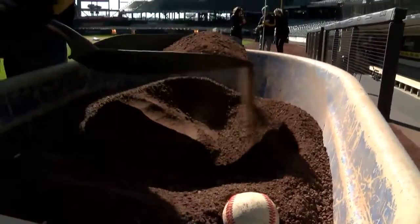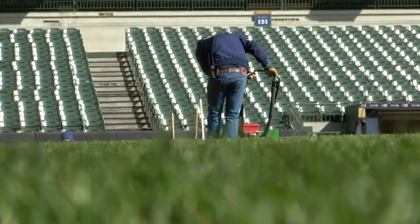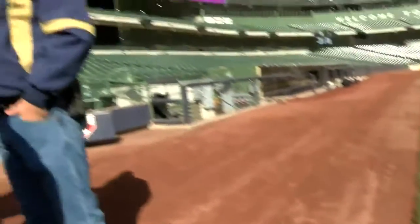The Brewers aren't the only ones on the season. Their grounds care of the playing surface inside the walls requires a lot of meticulous work to make sure that it plays 100% right. Michael Betcher says